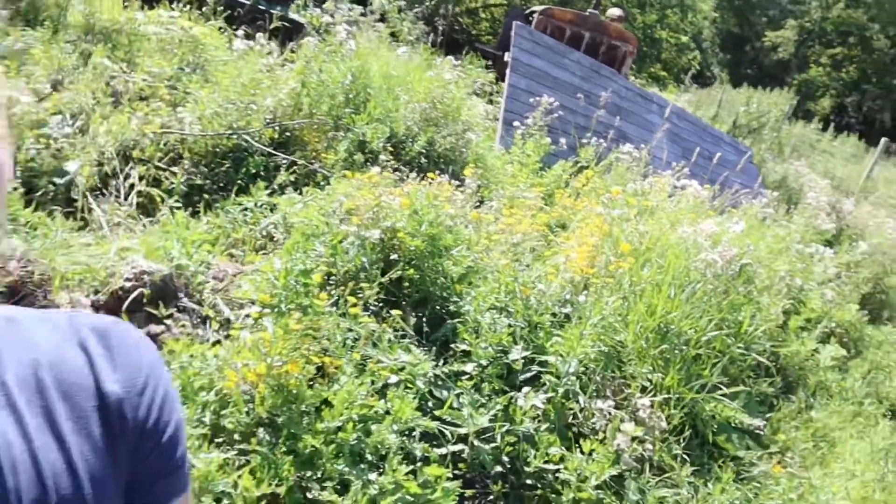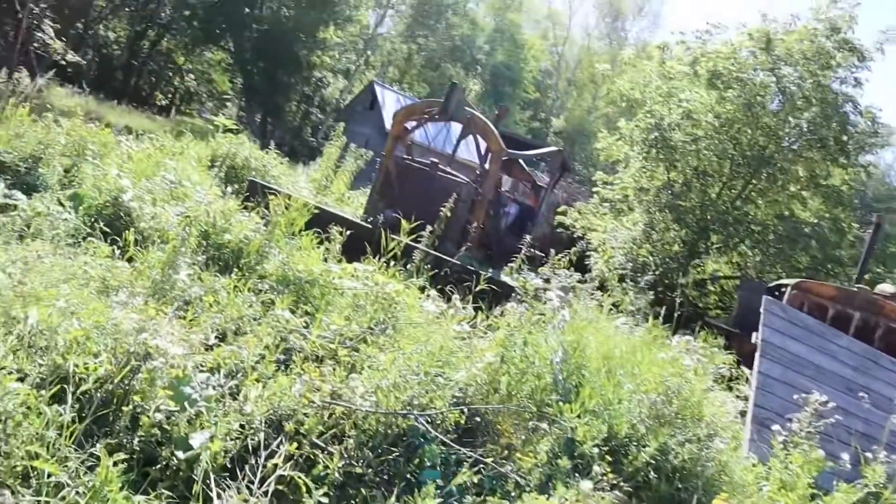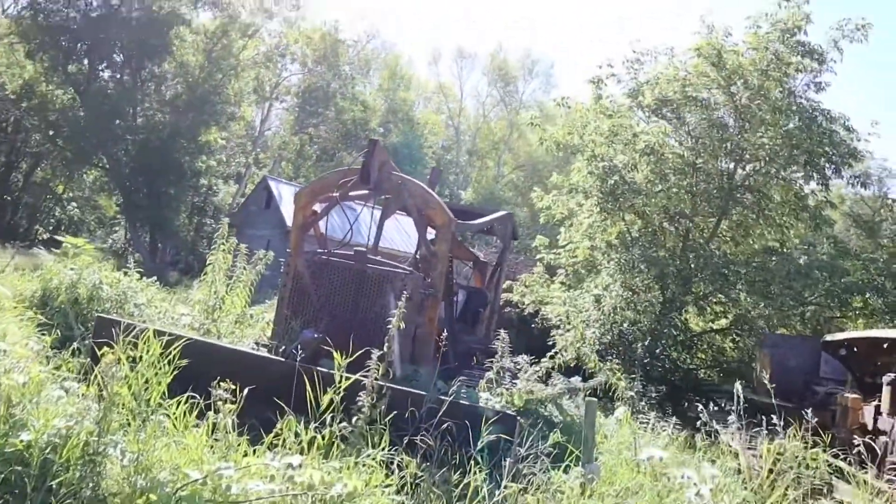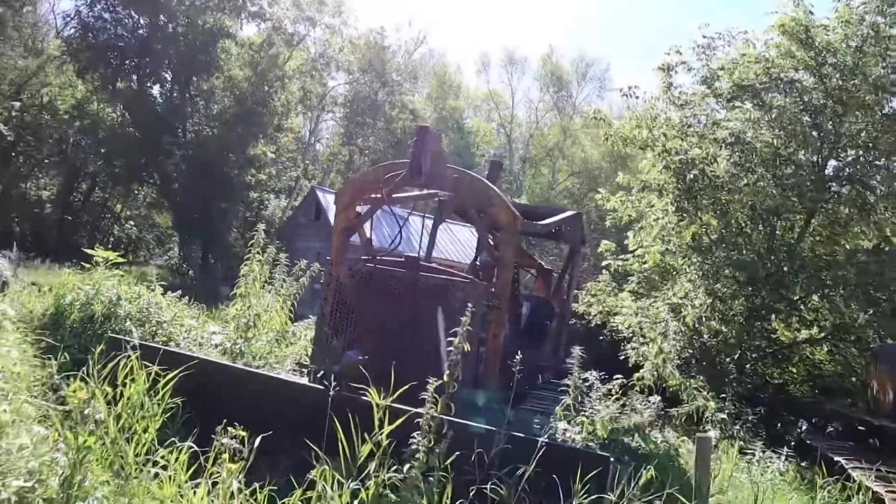One was my grandfather's and one was his brother's. My grandfather's had a dozer on it, and that's this one right here. It looks a little rickety out in the bush — we're going to have to do some bushwhacking to get to it. Hit the like button and subscribe for more of this. I usually do other types of videos like fixing junk in my garage, but this is an interesting rabbit hole.